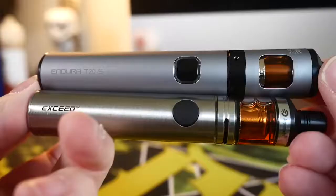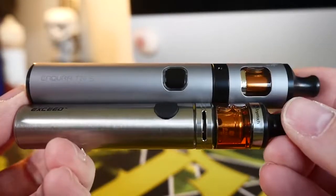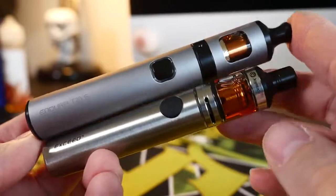Then it all screws back together and you put it on the battery. They're not complicated devices — they're both very similar and both deliver a very nice mouth-to-lung vape. The Joytech Exceed has a very large airflow adjustment; you can open it up wide for clouds, and they even include direct-lung tanks, which I don't think they really should have done. I think they should have just stuck with mouth-to-lung.